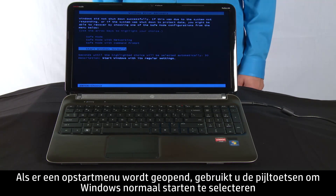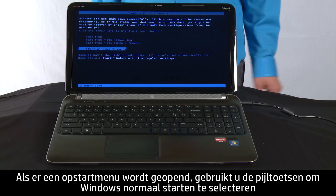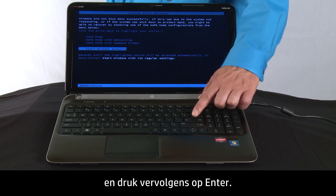If a startup menu opens, use the arrow keys to select Start Windows Normally and then press the Enter key.